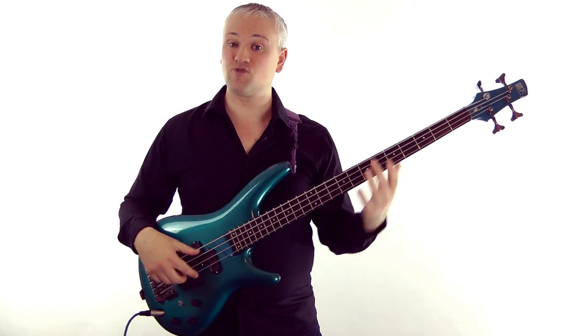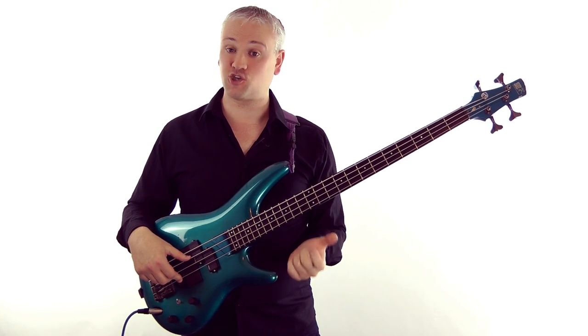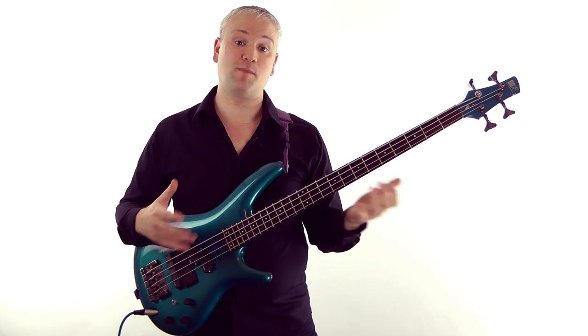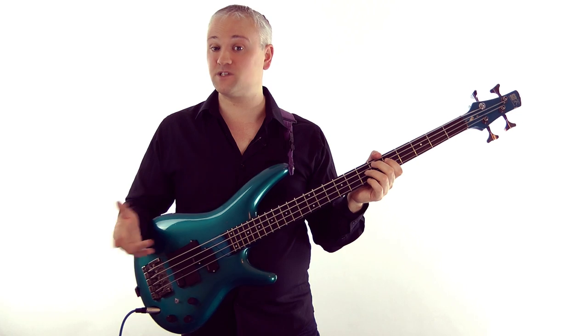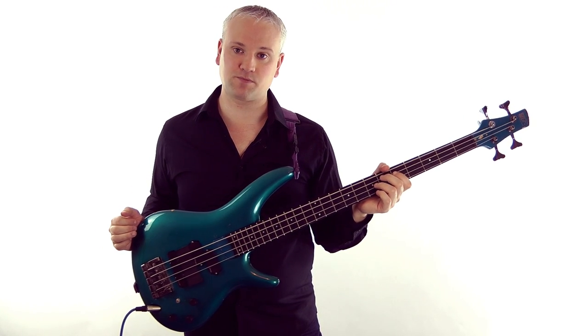As you'll see in the next couple of lessons, you can also combine harmonics with normal fretted notes and other techniques to get some really cool effects. If you want to hear some really great harmonic applications, I definitely recommend listening to Jaco Pastorius. He really took harmonics to a different level and integrated them into his general playing style. Check out Portrait of Tracy from his debut solo album to hear one of the greatest examples of harmonic playing.